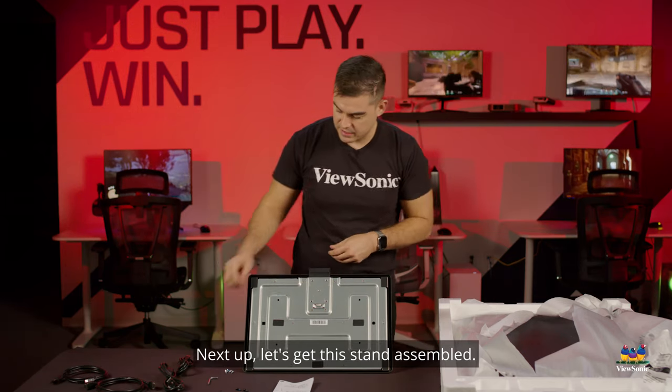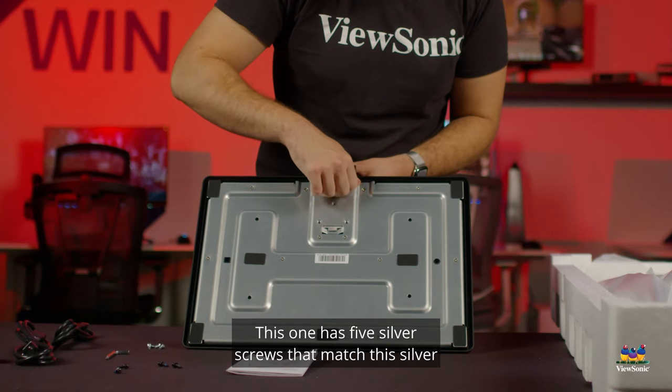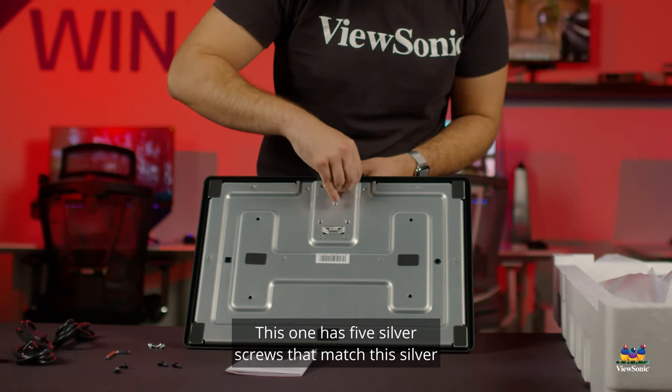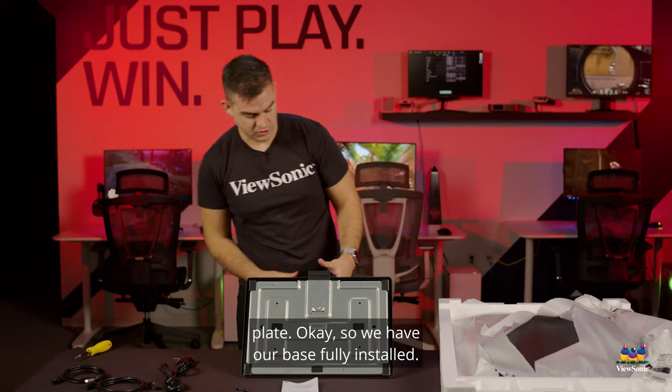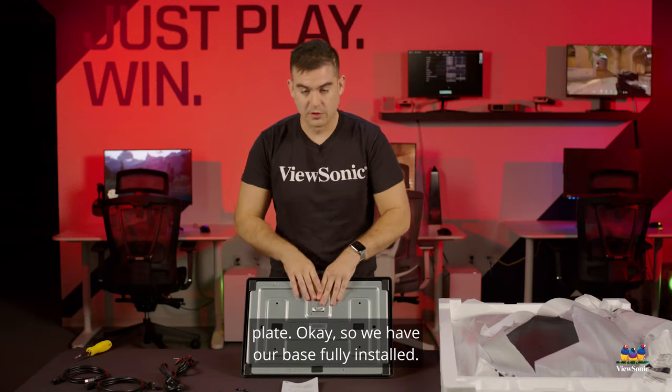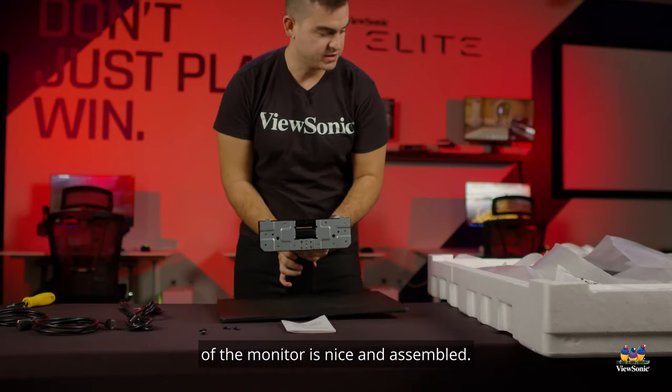Now let's get this stand assembled. The stand, as I said, does take some screws — five silver screws that match this silver plate. With those in place, our base is fully installed and the entire bottom half of the monitor is nice and assembled.